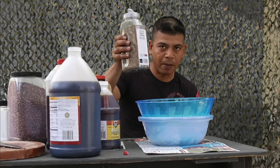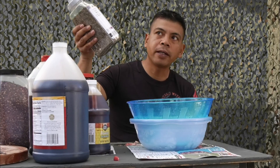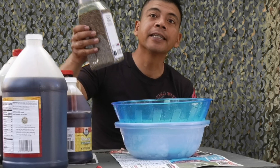Next is black pepper — probably a quarter of a cup. I'm not gonna measure it exactly; this is just an estimate.